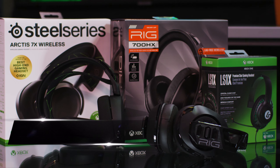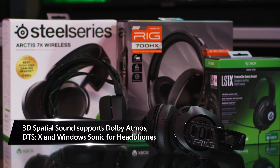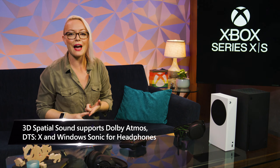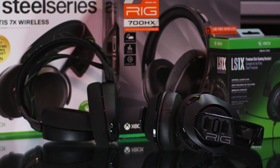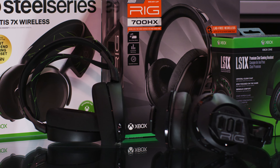Hear every detail with pinpoint accuracy with 3D spatial sound on Xbox Series X and Series S. The consoles include support for Dolby Atmos, DTS:X, and Windows Sonic for headphones — hear for yourself which one best suits your style. If you don't already have a gaming headset, consider picking one up to get the most immersive gaming experience.